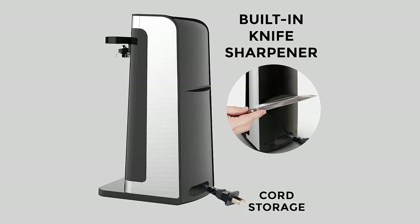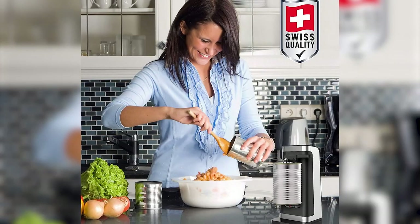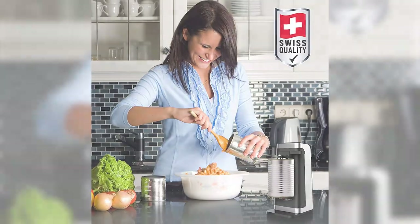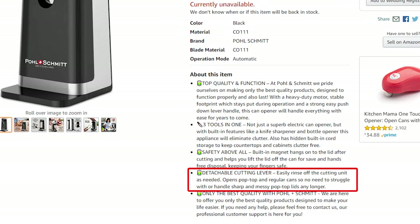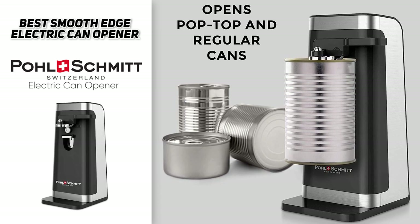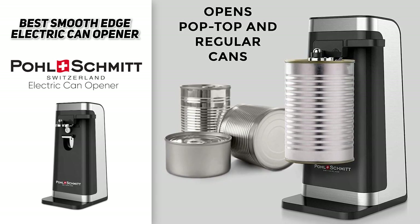It doesn't take up much space on your countertop, has built-in cord storage to keep things neat and tidy, and the cutting lever is detachable so you can clean the blades. So the best smooth edge electric can opener was the Pole Schmidt Electric Can Opener, and that could be a nice addition to your kitchen.